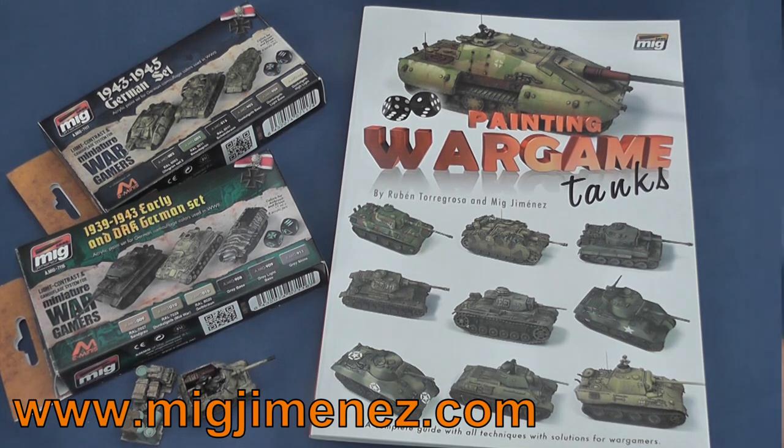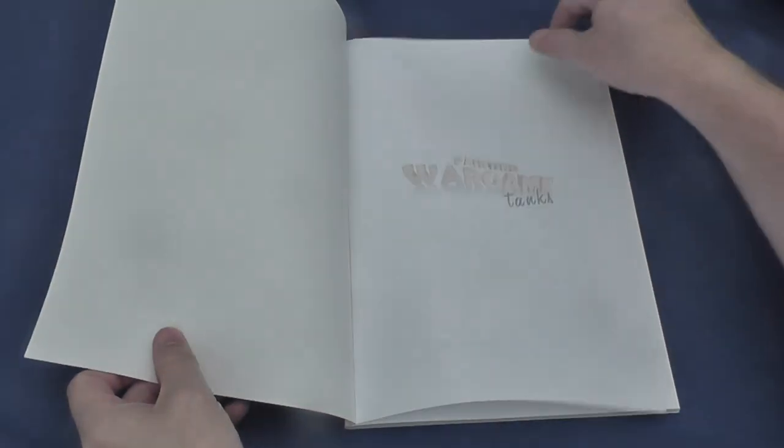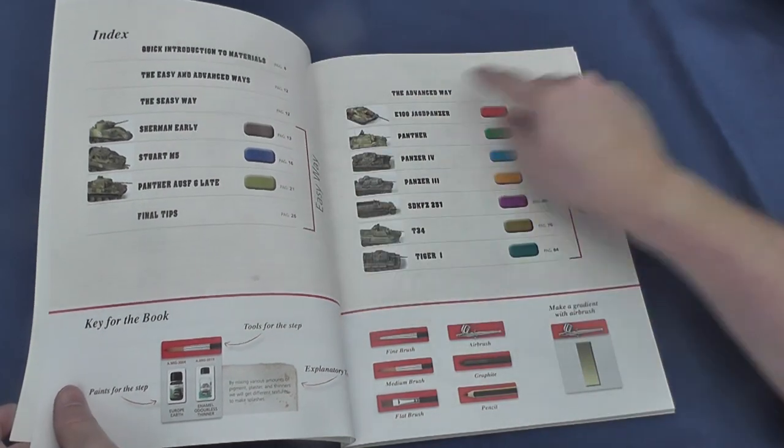Painting Wargaming Tanks is a 96-page colour illustrated softbound book available for €22 or around £16.50. Following a foreword from one of the authors and an accessible introduction to the tools of the trade, the reader is introduced to two methods: the easy way and the advanced way.